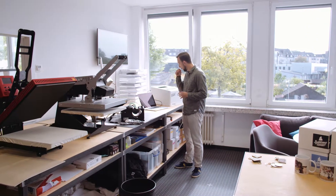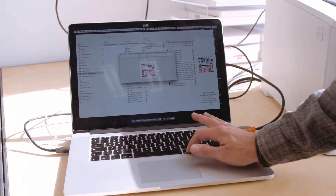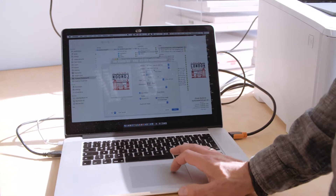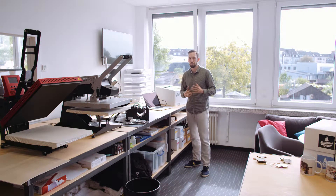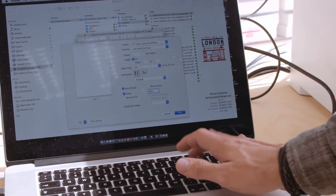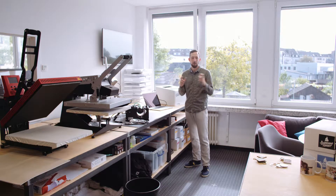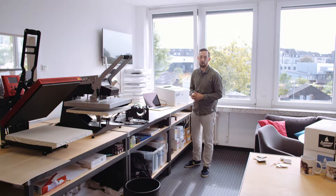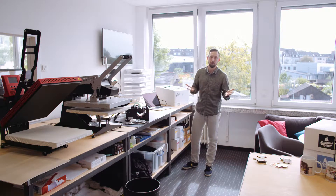I'm going to open my design on screen — you can see the London key ring design here. I'll hit the print button. I'm printing from a PDF file; you can use all kinds of software like Photoshop or any other graphics software. I'm going to scale the image to 100% and not fill the entire page, as this design is already exactly the size I need for this key ring.